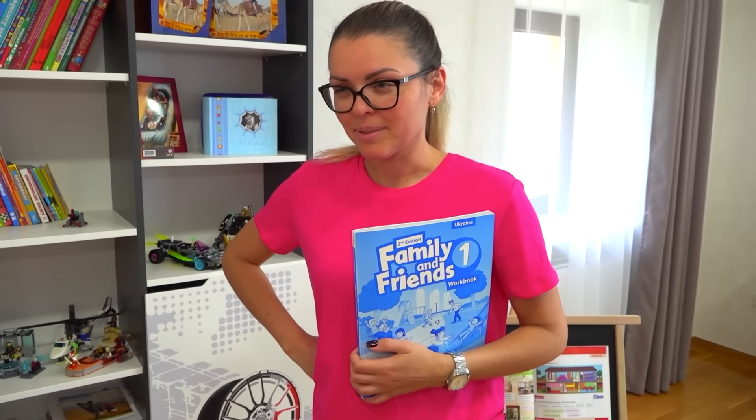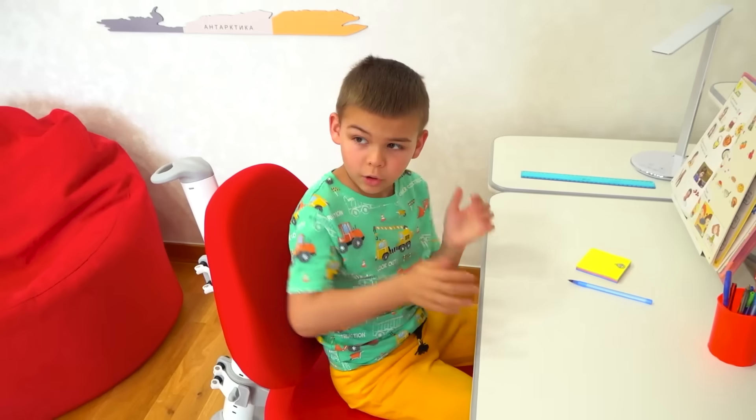Dima, we have an English lesson today. You remember? Oh no.